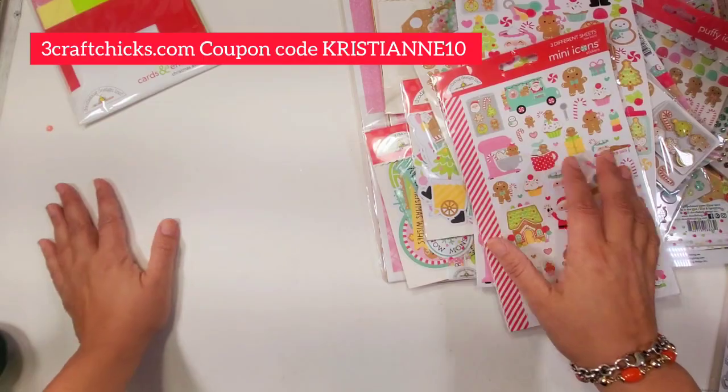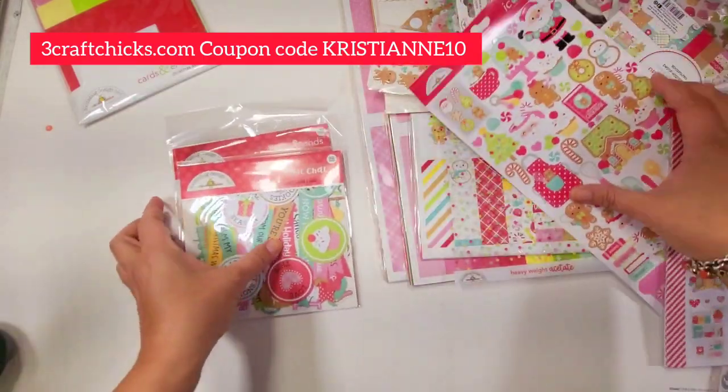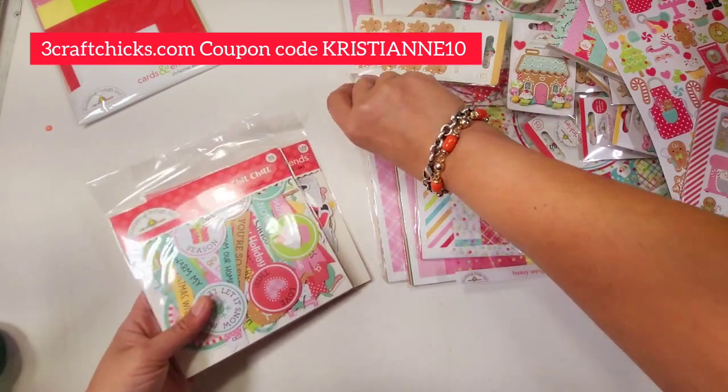Everything I'm going to show you is all from threecraftchicks.com — that's the link right there, and everything is going to be in the description box. I'm going to do the odds and ends, the chit chat, as well as the bits and pieces later, because those are a lot of pieces.